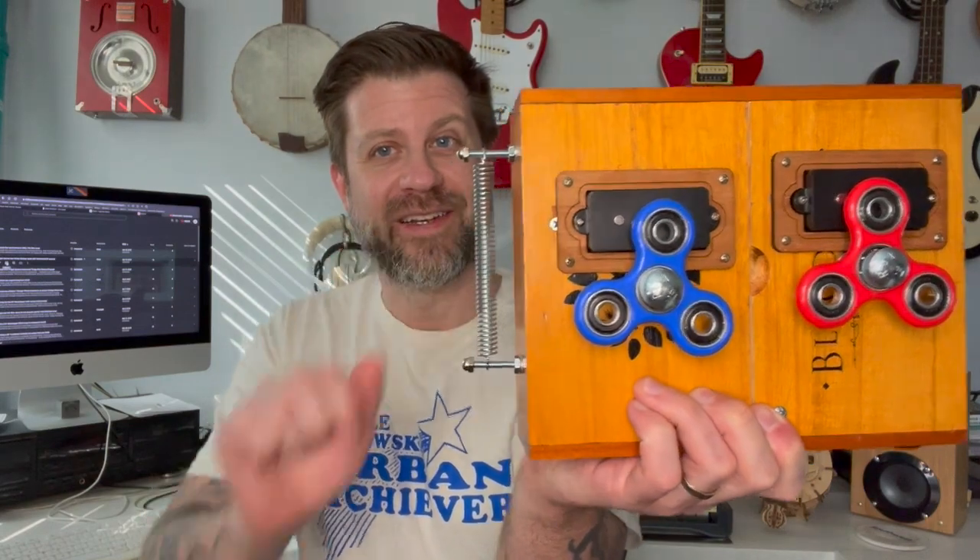Well, howdy folks, welcome back to my channel. I got another video about the fidget spinner box today, and it's had a couple more mods. I just wanted to talk about one that's the most obvious — you probably see it right here. It's now got a spring on the side that you can also use to generate noises.